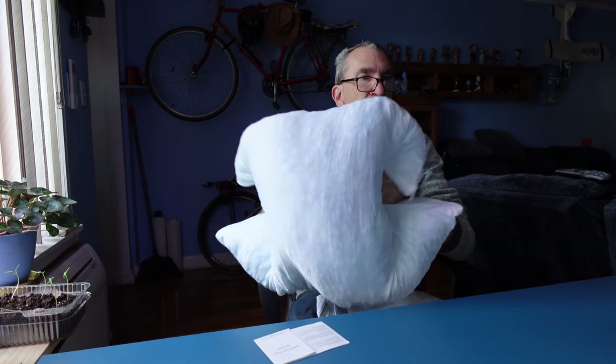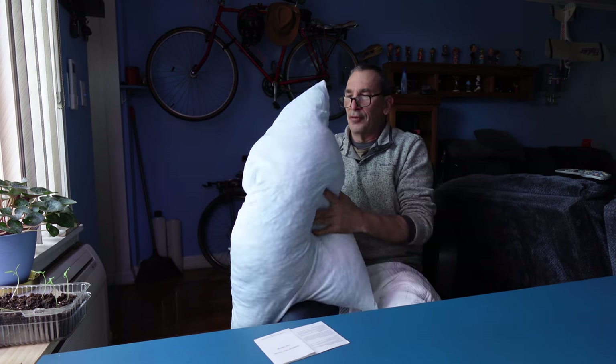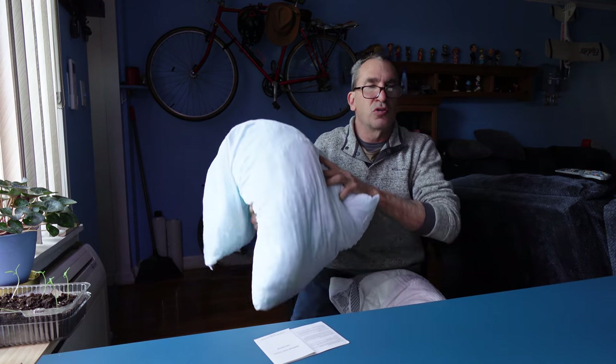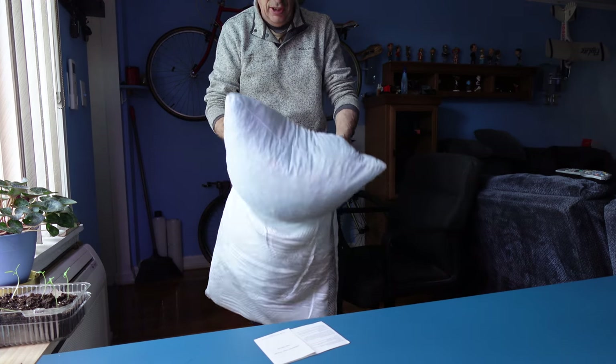It looks flat compared to other shredded memory foam, but it's not flat at all. You lay it down and you can see how nice and fluffy it is. You can use it with another pillow case — a queen size pillow case — and you can use it to cover your bed with different materials. It is an awesome pillow and it is not difficult to put back in the case.